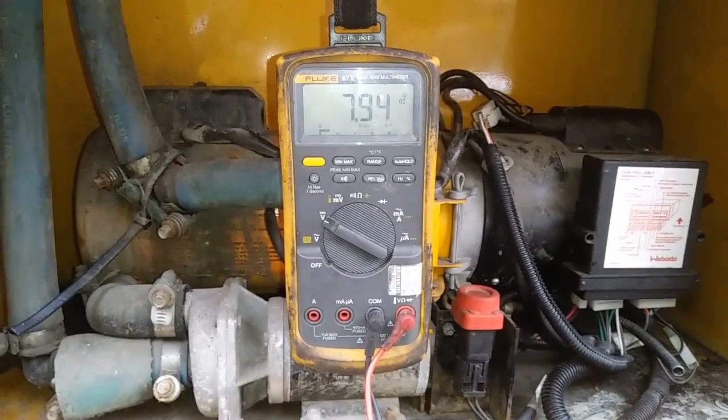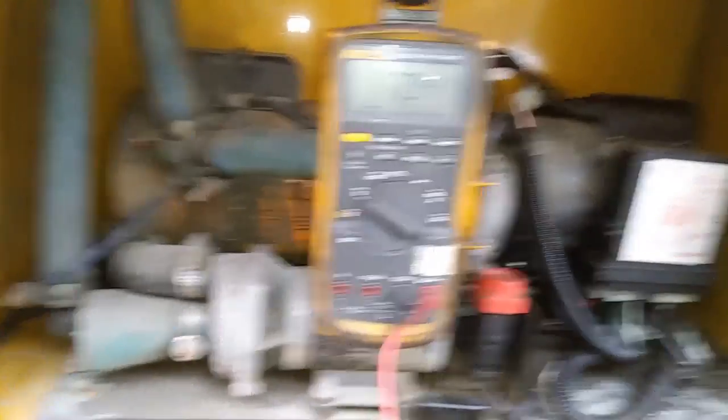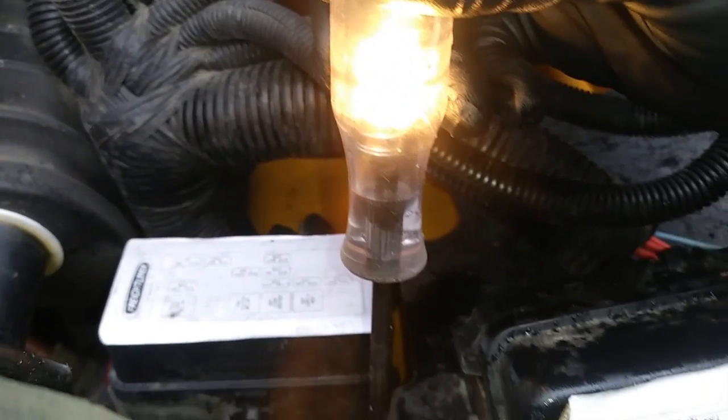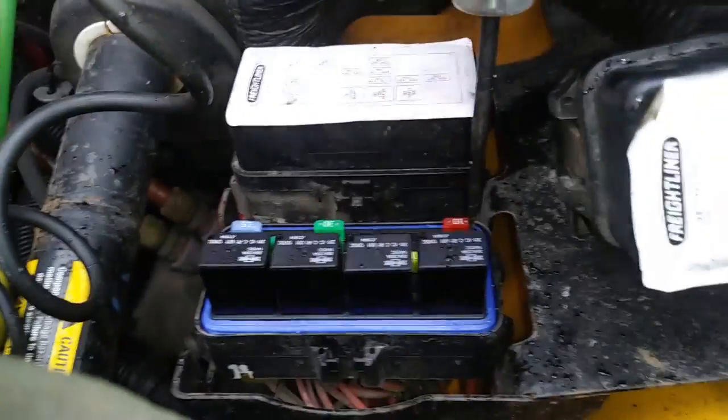I did find the fuse. It took a little while though. It's not up here — it's not on the battery where the wiring diagram showed. In this fuse panel, there's one called WB-STO. It's this one right here — 30 amps, just like the wiring diagram shows. And it lights up, so it's got good voltage going in, and it's got good voltage going out. Remember, our test would not do that.